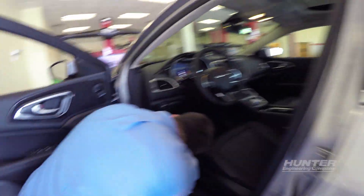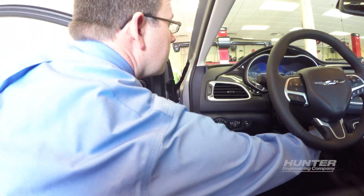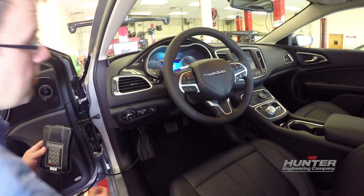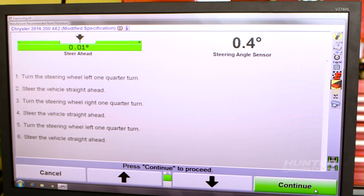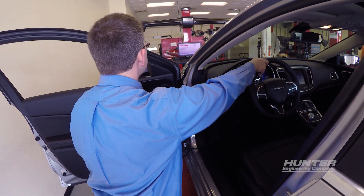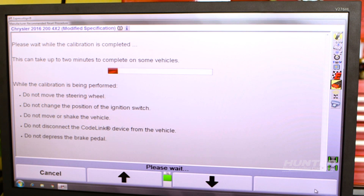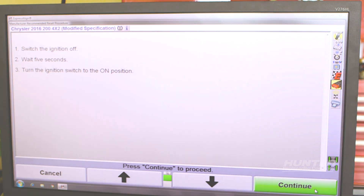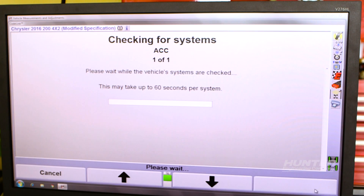Plug Codelink into the vehicle's OBD2 port and turn the ignition to the on position. Follow the on-screen prompts to continue. Once the wheel alignment and steering angle sensor reset are complete, we reset the ACC system.